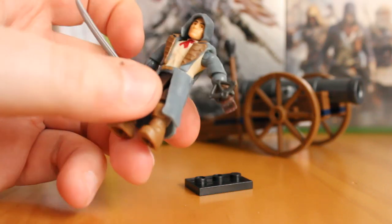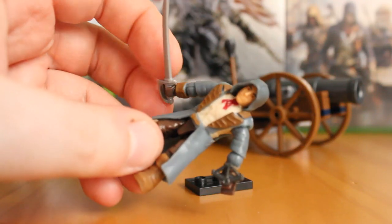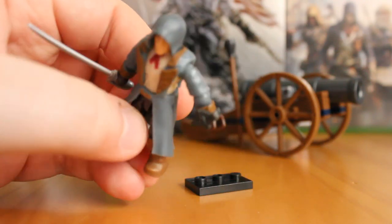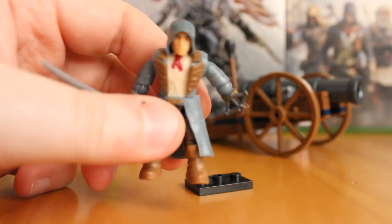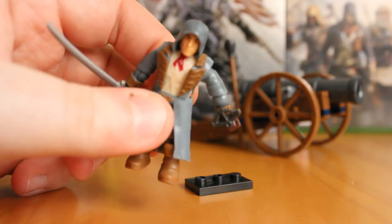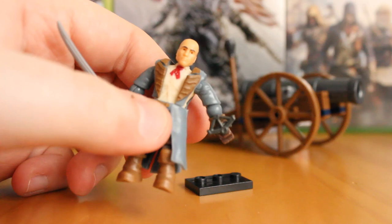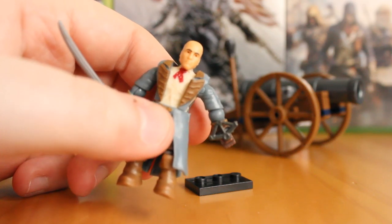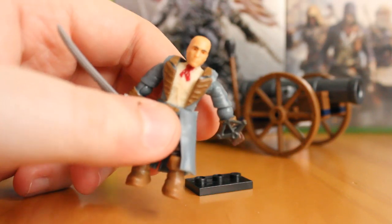Also featured on this figure, you get the typical sword in this hand, which can be removed if you want. It's a standard sword — nothing special, but I'm glad they included it. The hood is also removable; it can be pulled off and you get a nice head underneath. It doesn't really bear much resemblance to the character, it looks like a standard head, but it's still great that they added the removable feature.